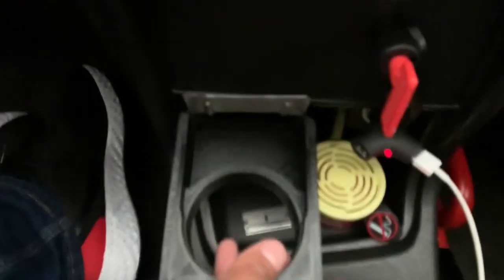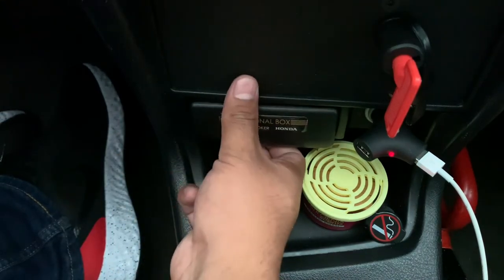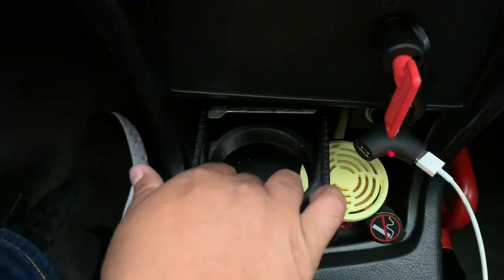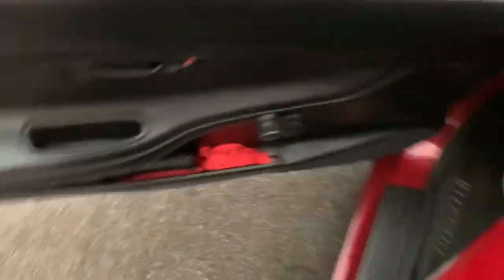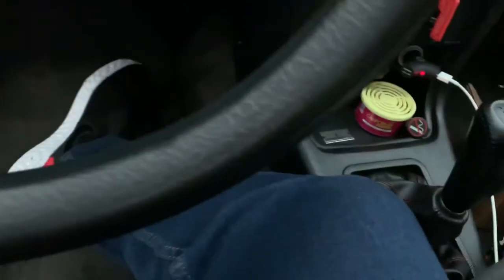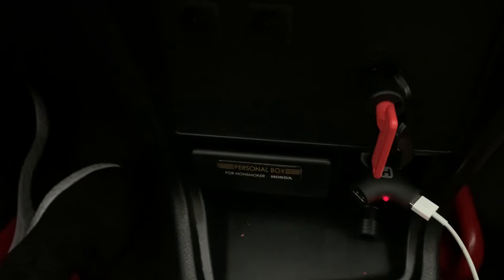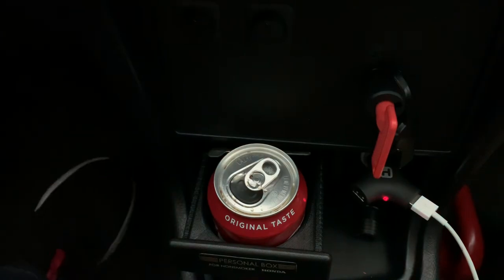Let's try it out now. I'm wondering if the drink's going to fit. There's only one way to find out, right? I'm not thirsty right now, but let's grab a can to test it out. Just put your Coke right there. All right, let's hit the road!